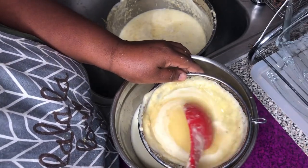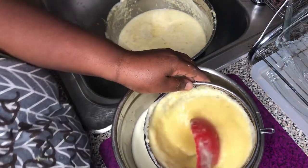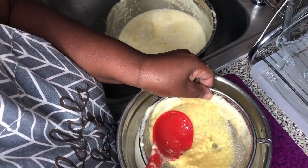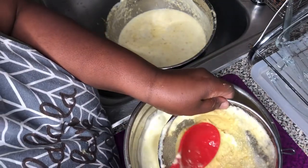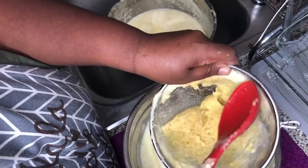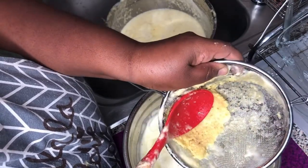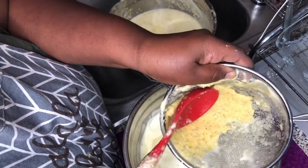If you want, you can leave a little pulp in your juice. I do that at times — I really enjoy my pineapple juice with a little pulp. I keep pressing just like this until all the juice is separated from the pulp.